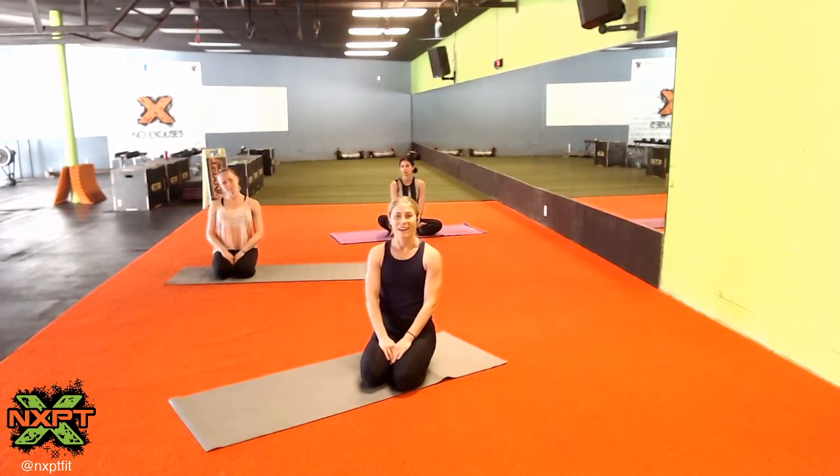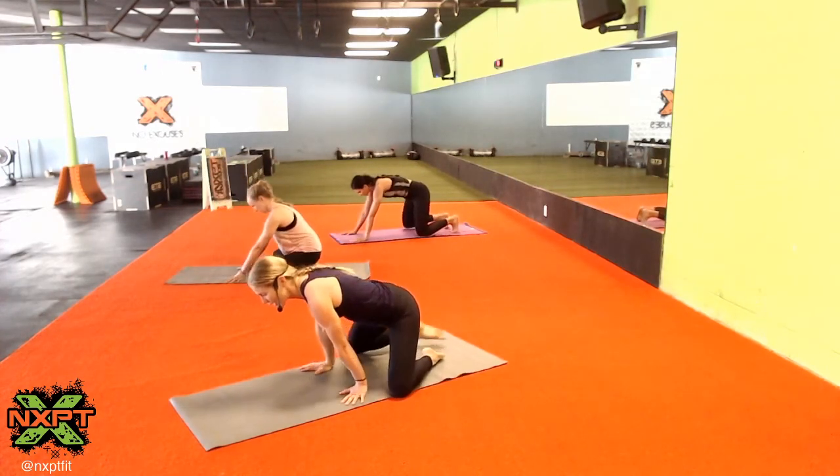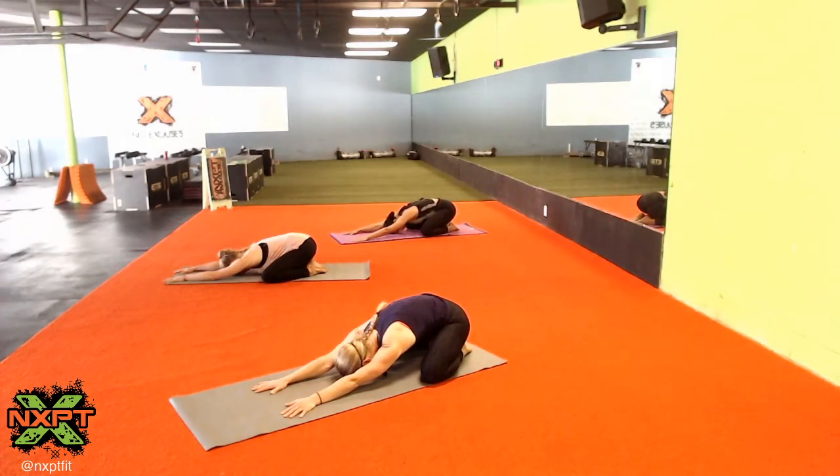To get started, go ahead and begin in child's pose. Connect your big toes to touch, spread your knees wide, sit your hips onto your heels, press your forehead onto the ground, extend your arms out long and stretch them as far as you can. Let's take a big breath in through your nose. Fill everything up, fill your lungs. Hold at the top. Open mouth, exhale.